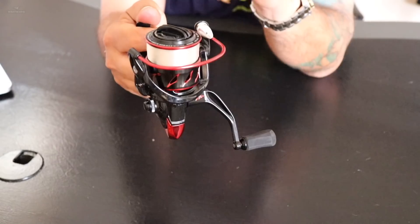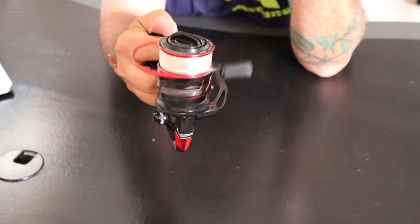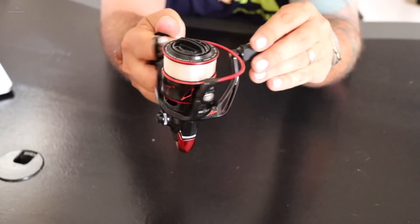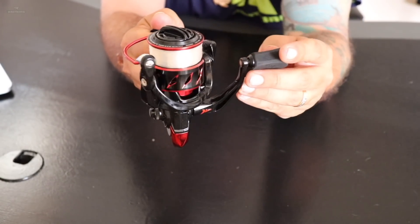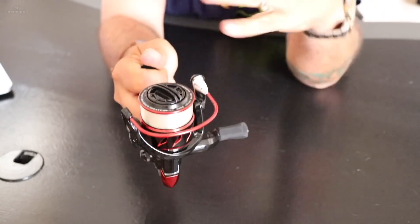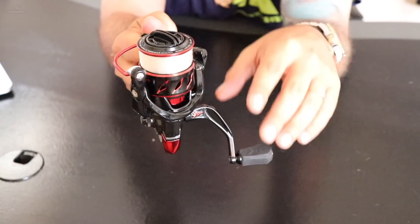The second thing I do is grab it and spin it — you've got to see how smooth it is. As you can tell, this is an aluminum handle, and it's actually very lightweight. It's so smooth that just the weight of that little handle is going to turn the rotor. That is definitely smooth.